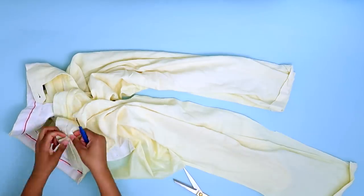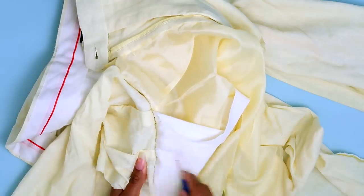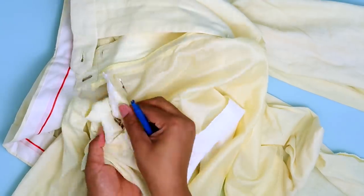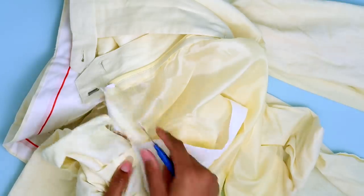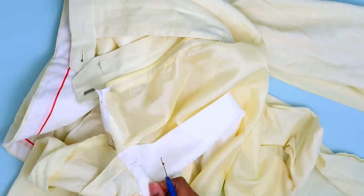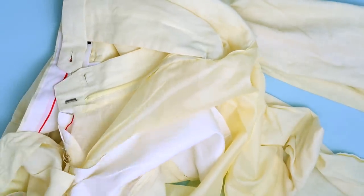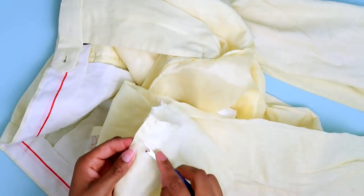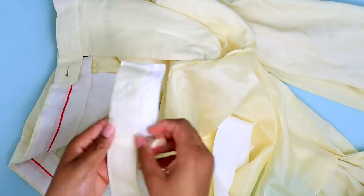I've gone as far as I can with my scissors — upcycling was not the thing to get into if you don't like seam ripping, and I cannot stand seam ripping. I don't know how I ever got into this because there's a lot of deconstruction you have to do in order to upcycle. I'm also going to take these pleats out because I don't need them. The key to seam ripping is you have to be patient, otherwise you'll rip through the fabric.